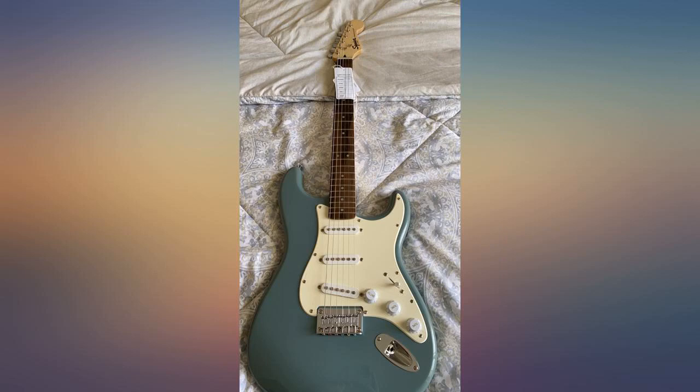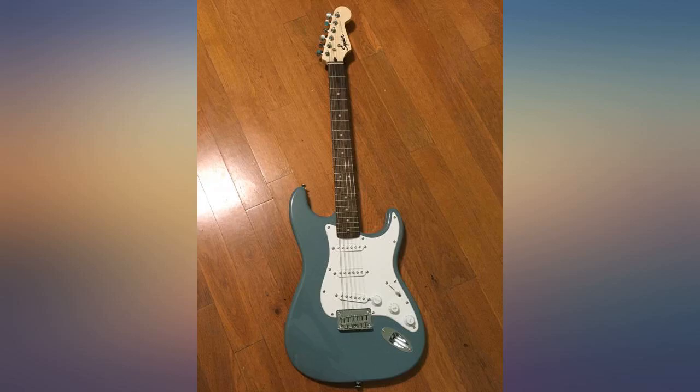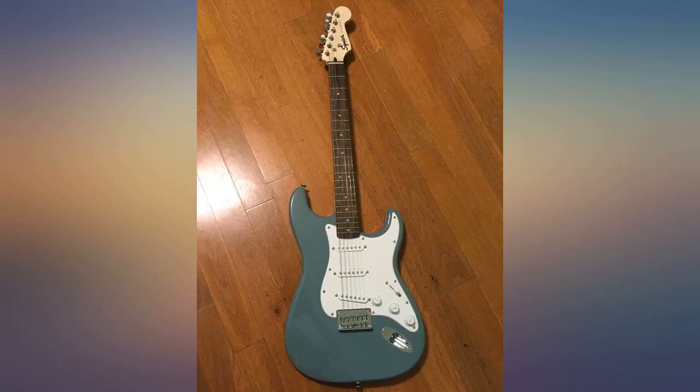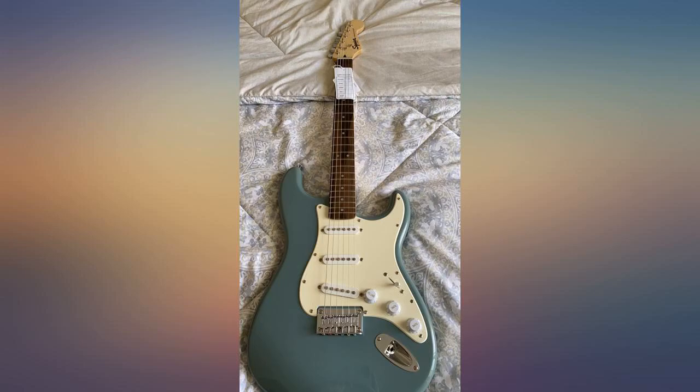The pickups sound very good to me. I owned a 1987 American Strat Plus — bought it new — and played it for nearly 30 years. This Sonic Grey feels better. No joke. So if you don't mind tinkering with it to get it right, you'll be happy with your purchase.